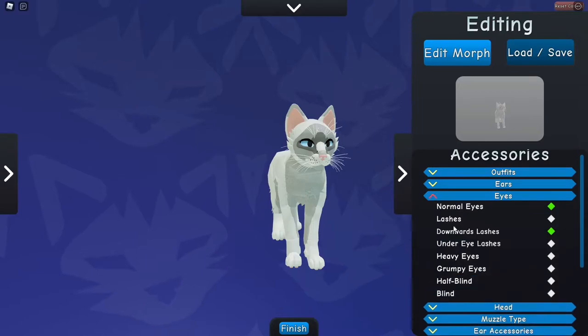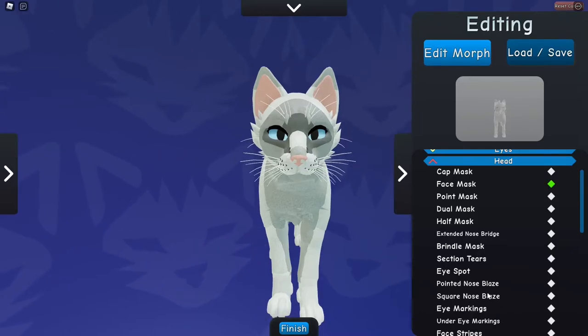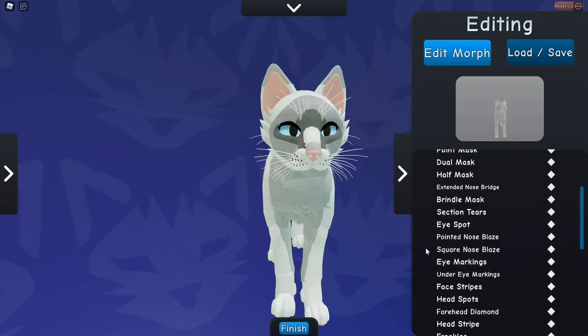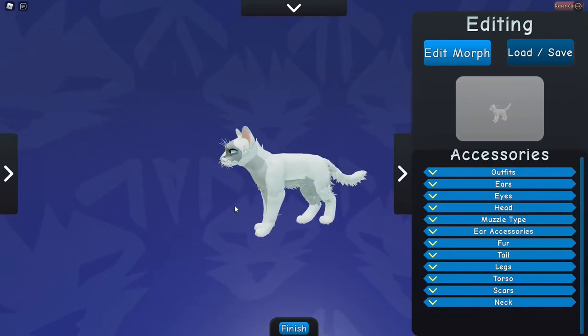I think that's about it. I might add the tear marks — sorry, that was my cat. I thought the eye spot went there and not there, so I'm not going to use that. I might do under-eye markings... actually no. I think that's us done with the outlining of the face.